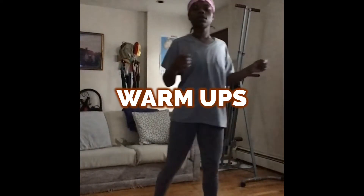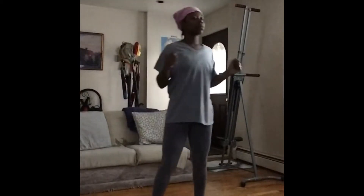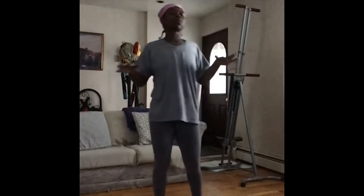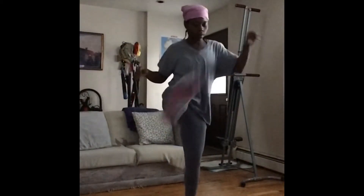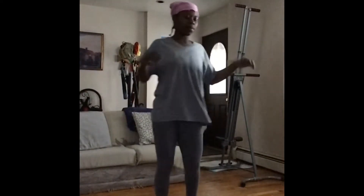Hey guys, welcome back to my channel, Artsy Rebel. Today is a workout video focusing on the glutes. We're just gonna start off with the warm-up, and we're doing swing kicks left to right.